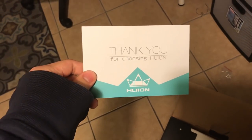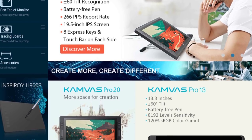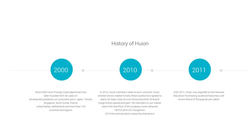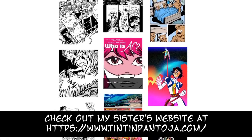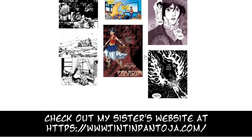For those who don't know what Huion is, it is a graphics tablet company based in Shenzhen, China. The company has grown drastically since 2000, being regarded as a key player in the graphics and display tablet market. I personally know of the brand through my sister, Tintin Pantoja, who switched from the Wacom to the Huion because of its flexible support and accessibility in the Philippines.